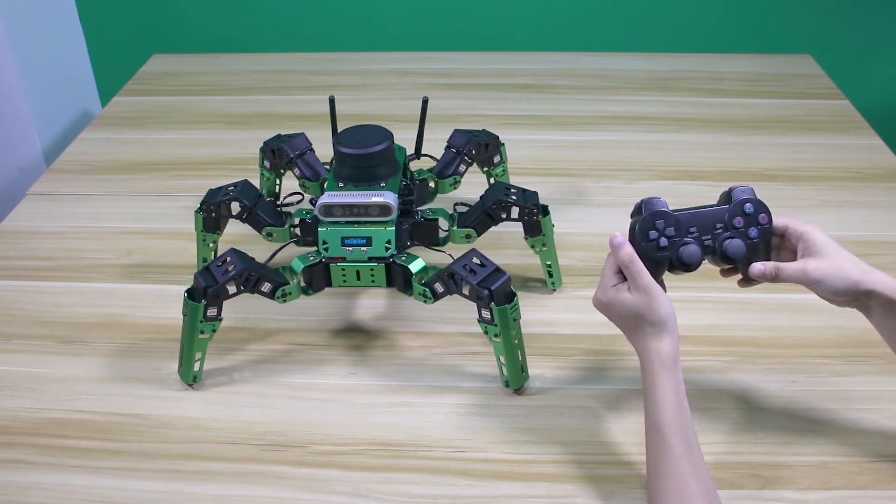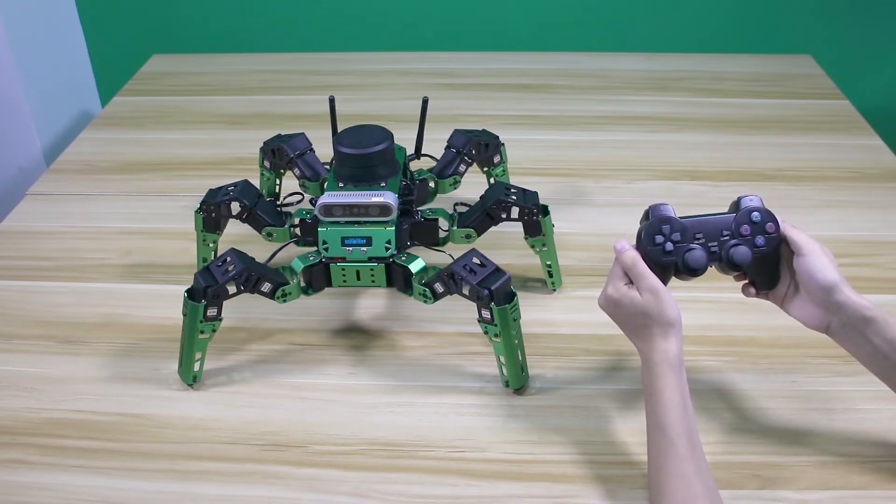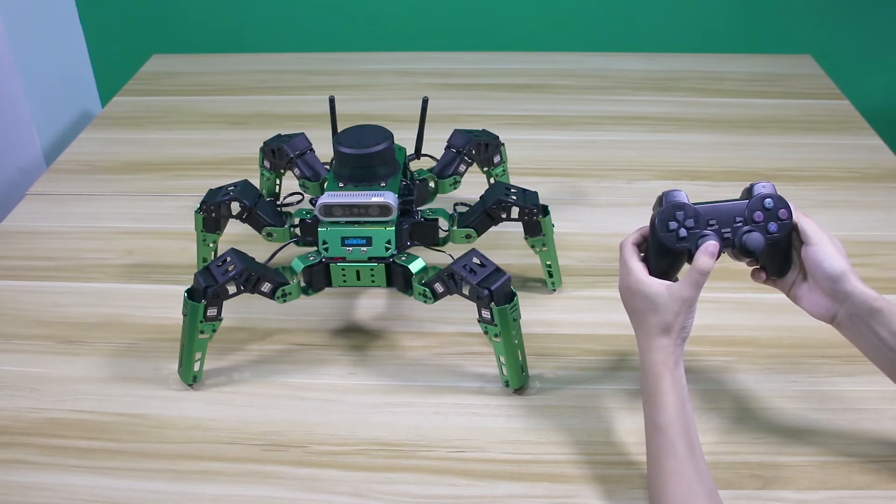You can press the Start button to activate the handle. Let's start controlling the robot. The left joystick is used for controlling the robot to move with triple gait.